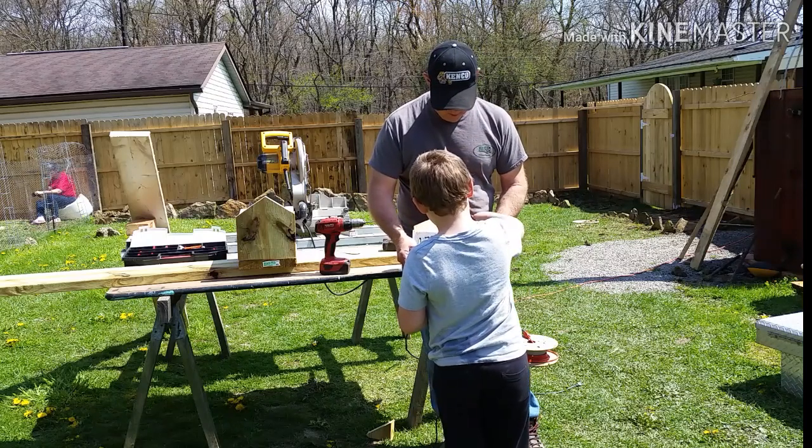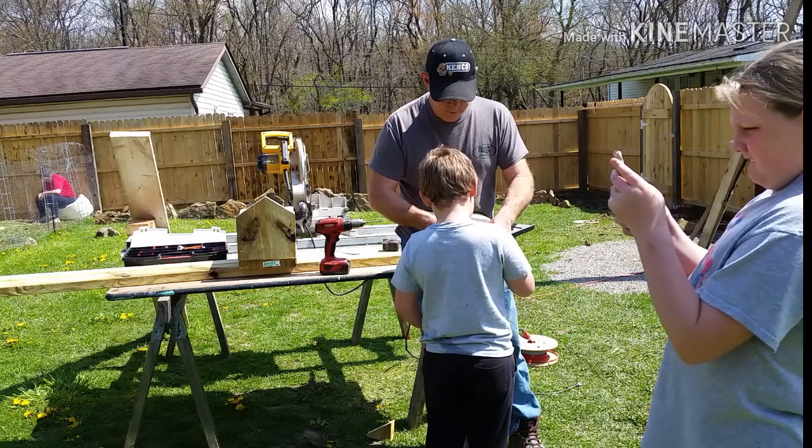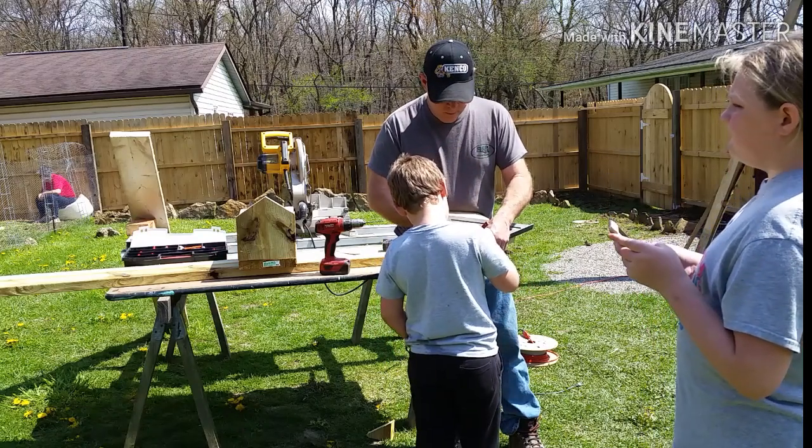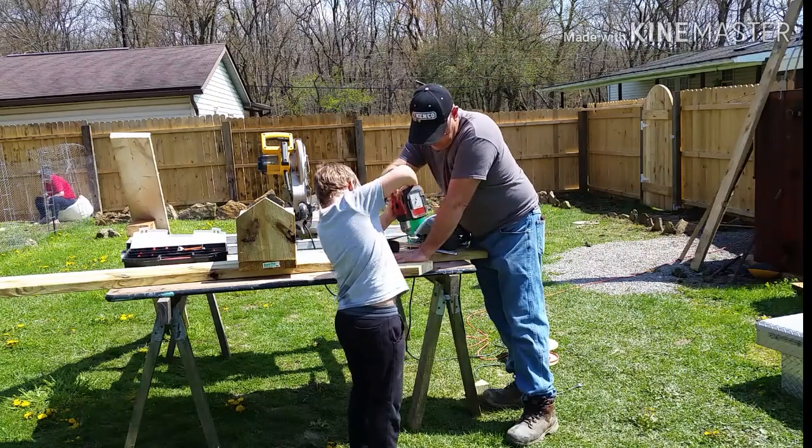Someone else is getting some good B-roll footage for a TikTok channel. Now with all the holes pre-drilled, it's time to start putting the birdhouse together.